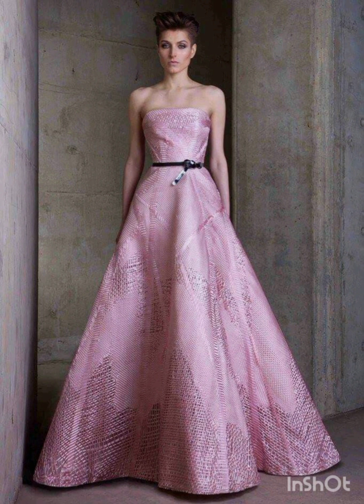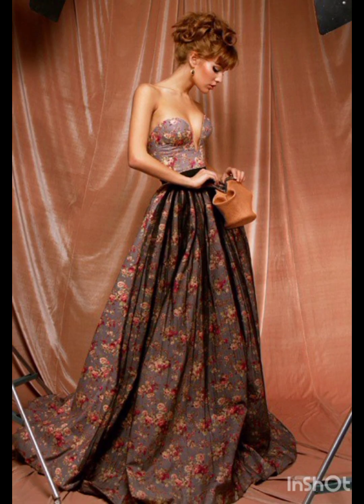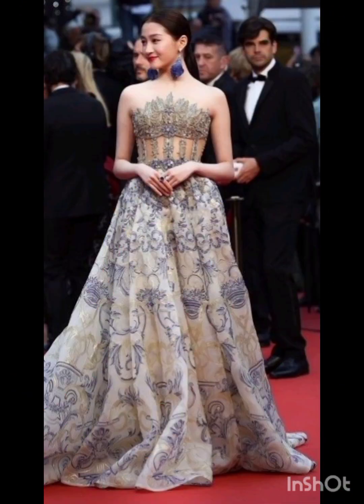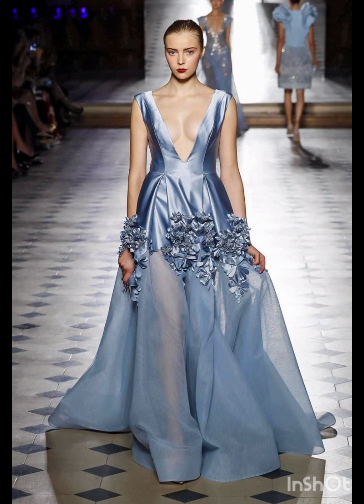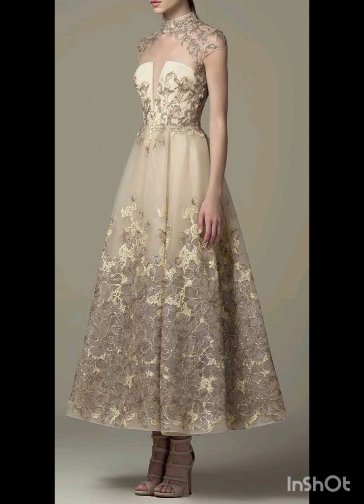With the western twist, consider a sophisticated bodycon dress with subtle western inspired details. Opt for a knee length or midi bodycon dress in an elegant fabric like lace or crepe. Choose a bodycon dress with less detailing, perhaps in a western inspired pattern — this adds a touch of femininity and refinement to the overall look.